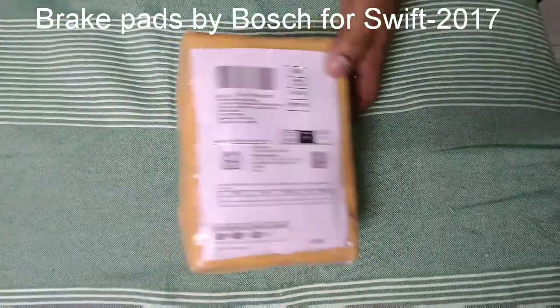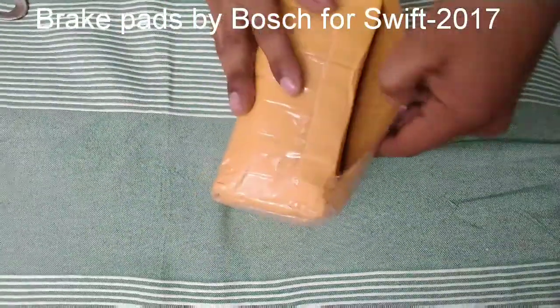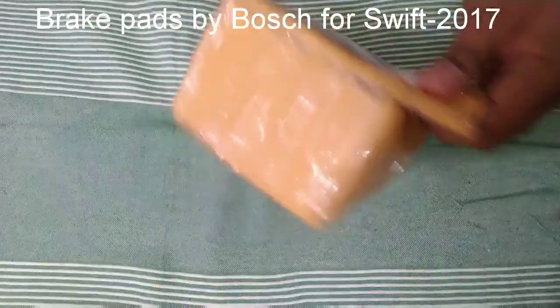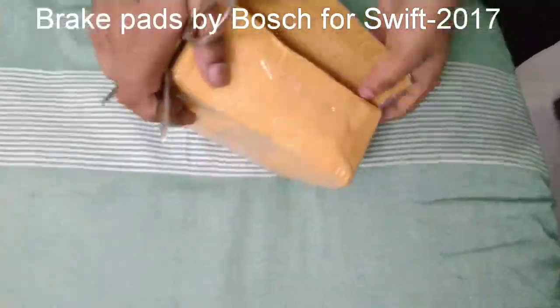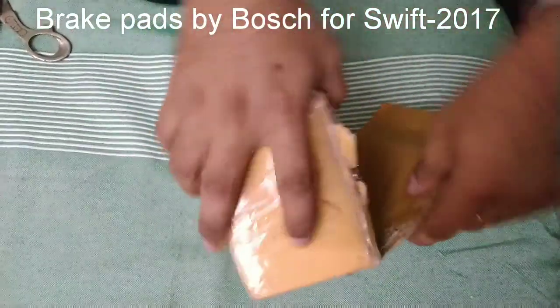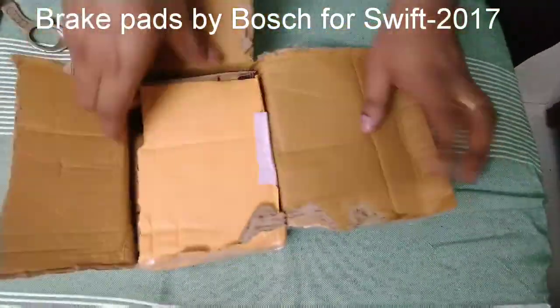Hi guys, today we will see the unboxing of Bosch brake pads for the Swift 2017 Dzire or Reds Maruti Suzuki. These are front wheel brake pads. The make is Bosch — I bought this from Amazon.